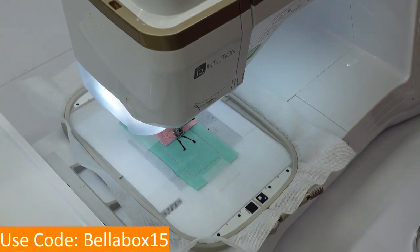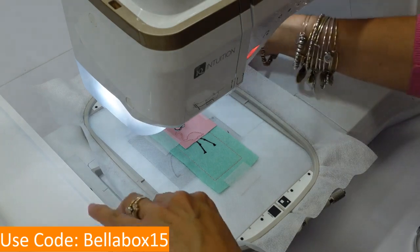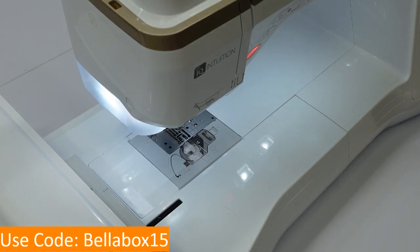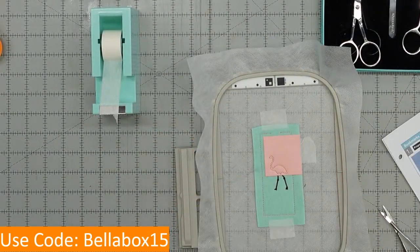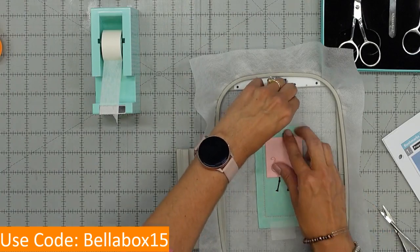The Bella Box coupon code is BELLABOX15 — it should be on your screen and it's good all day today and tomorrow. In the Kimberbell pop-up shop, go ahead and get more leather, more Kimberbell felt — we have so many beautiful colors.